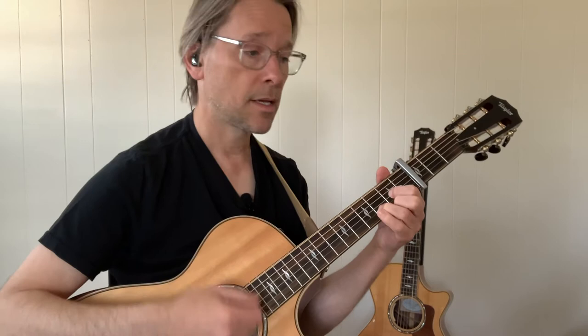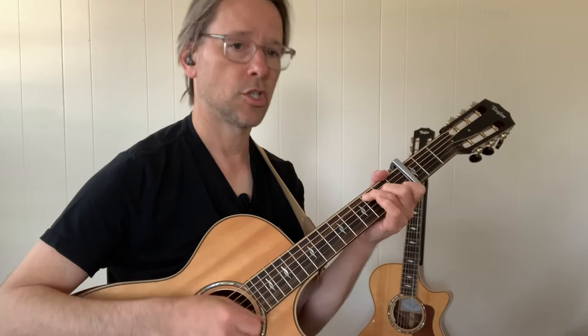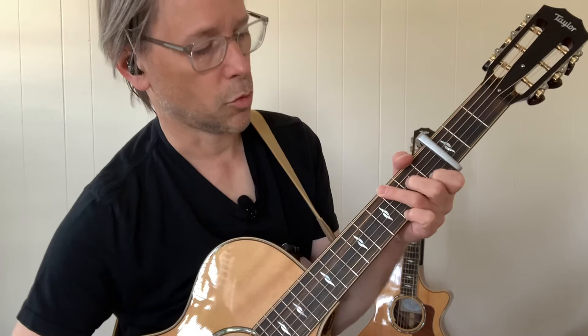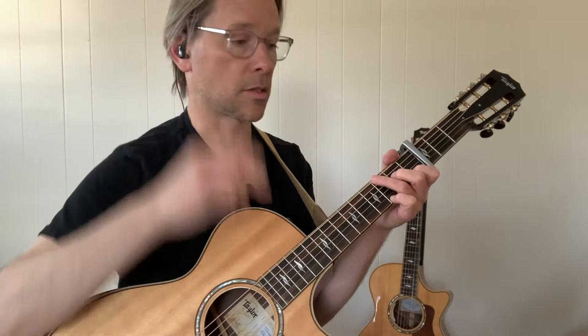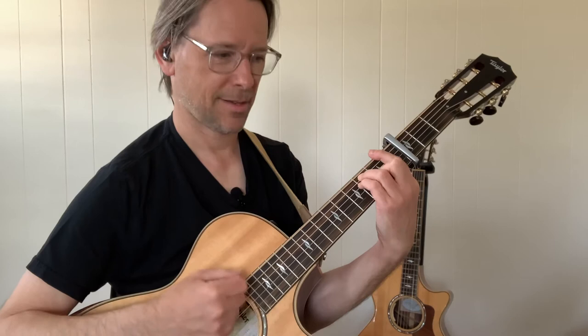So G, D, C, G, G, D, C, G. Sometimes you'll sustain a little chord in there, like a C. You can throw that in there — it's in the tablature I wrote out, it's not completely necessary. Three times. Then it goes G, D, E minor, F. And that leads you into the chorus.